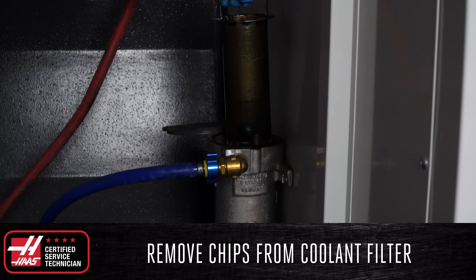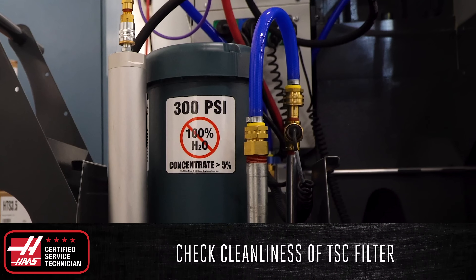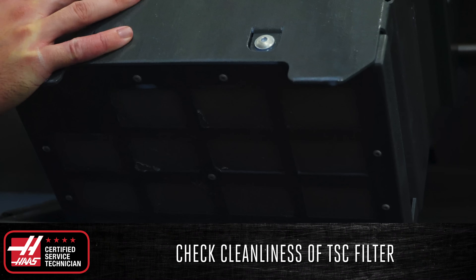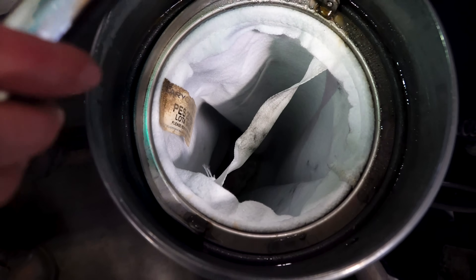Next, remove the coolant filter from its housing and remove any chips caught in the mesh. If you have TSE on your mill, check the TSE filter on the bottom side of the TSE pump for excessive buildup that might affect the coolant flow. Replace the filter if necessary. And finally, if you have an auxiliary filter, check the cleanliness of the auxiliary filter bag and replace the bag if needed.